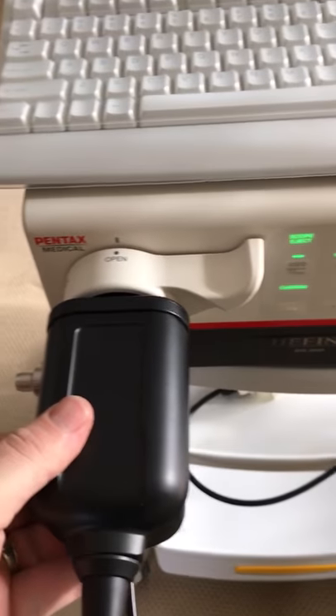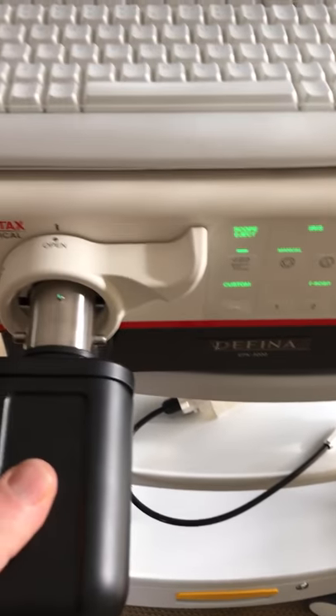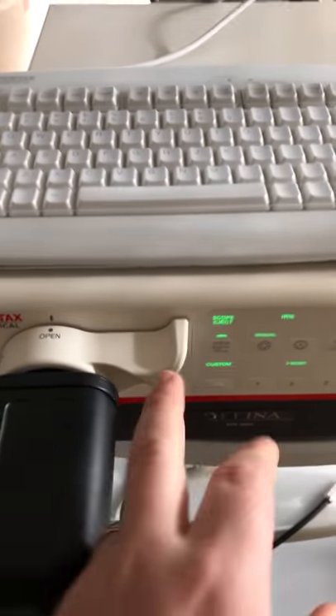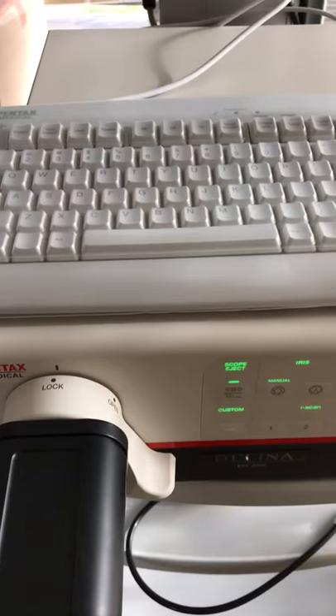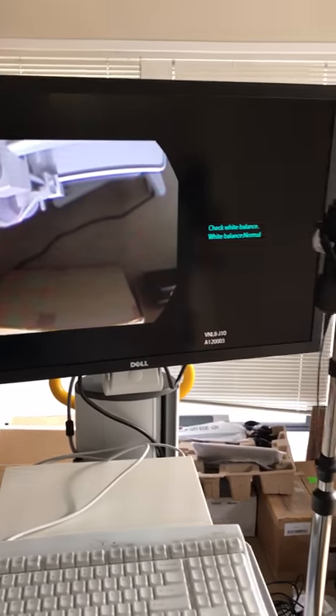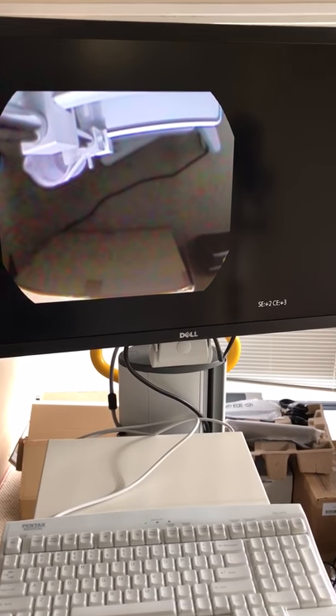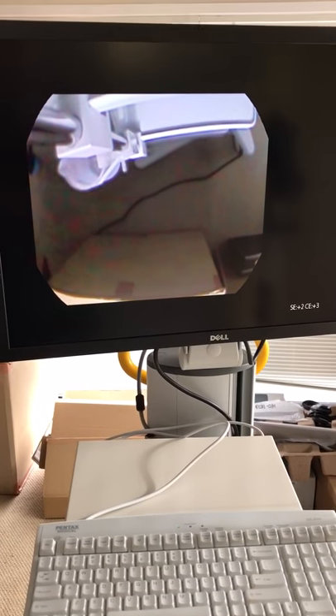I'll turn this video on here. I'm going to plug it in — green onto green — plug it in, click. Now we should be connected, waiting for the scope.